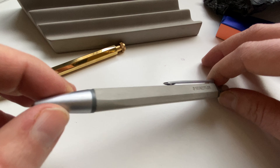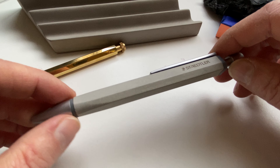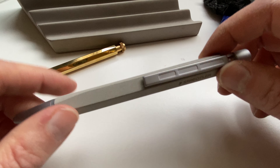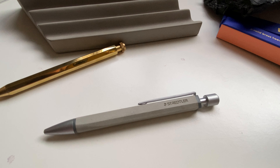If you've ever seen a place where you can get those Schmidt converters in Europe, or if you can tell me how I can get my hands on one, please let me know. Thank you for watching as always, and goodbye until next time.